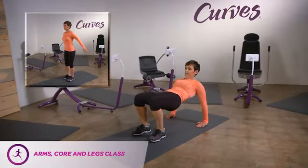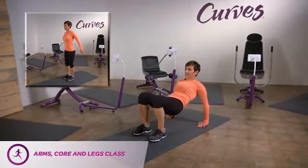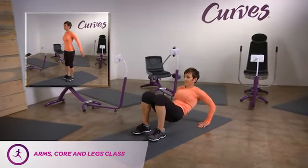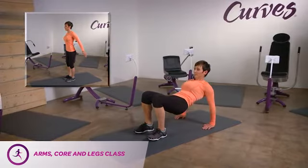Tricep dips in reverse table. There's a lot happening here, so ask your Curves coach if you need assistance. While in a reverse table, bend your arms, bringing your elbows back, which will lower your bum to the floor.